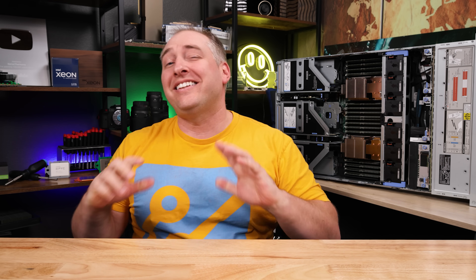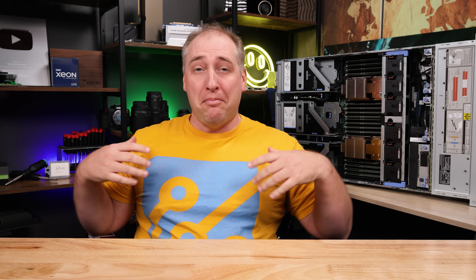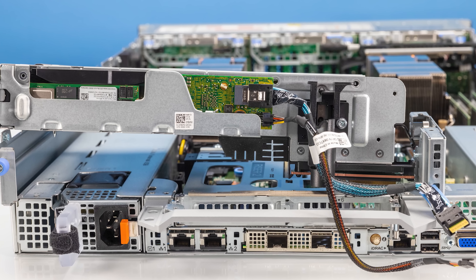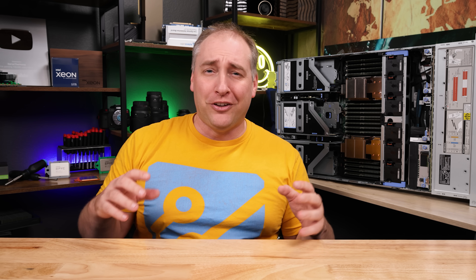This is Patrick from STH and this is a Dell PowerEdge R760, which is Dell's fancy mainstream server. This is definitely one of Dell's flagship models — it is not a stripped-down, bare-bones type system that has very few features. This thing is actually a very nice system when we went and tore it apart.